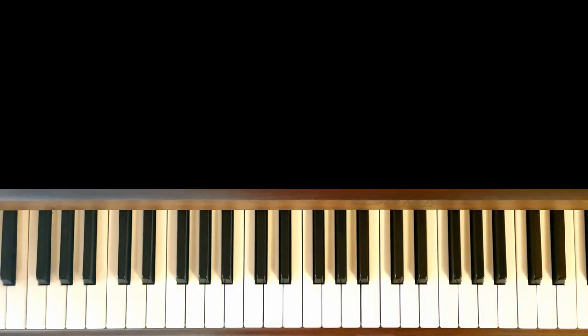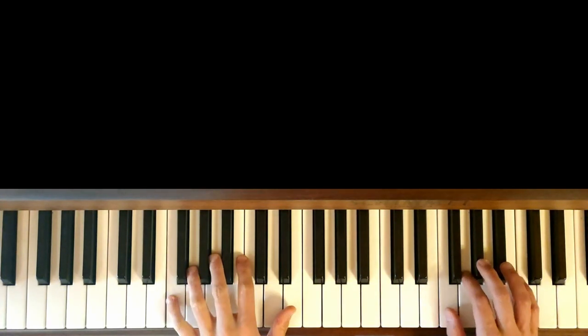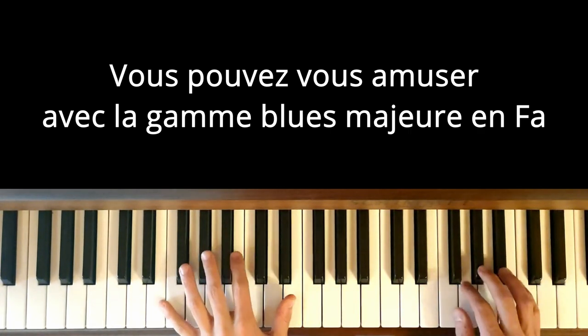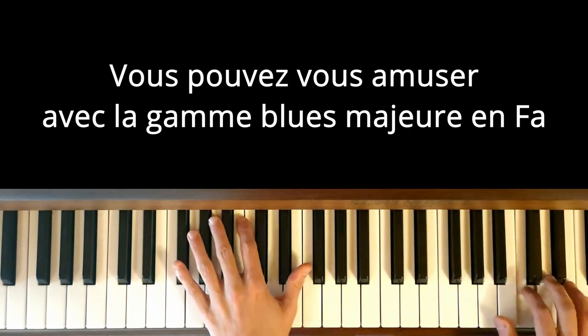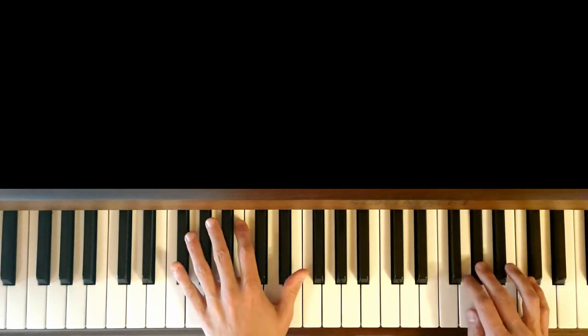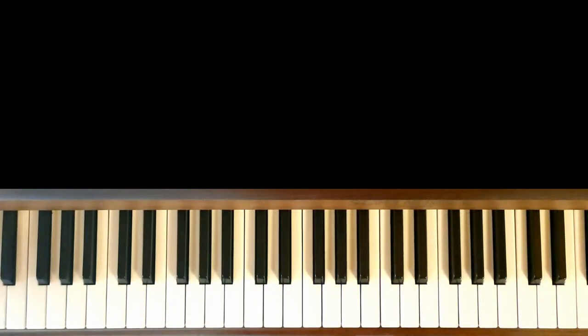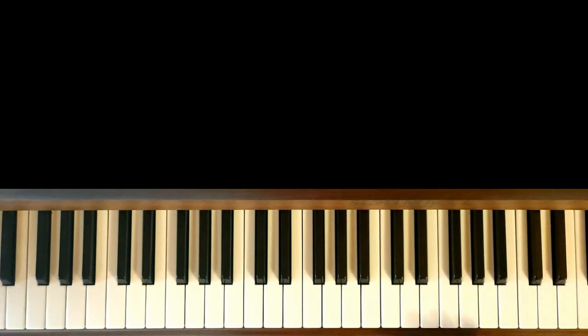And then once you do that, try to do the rhythm on the Fa — and we can do it also on the Sol.